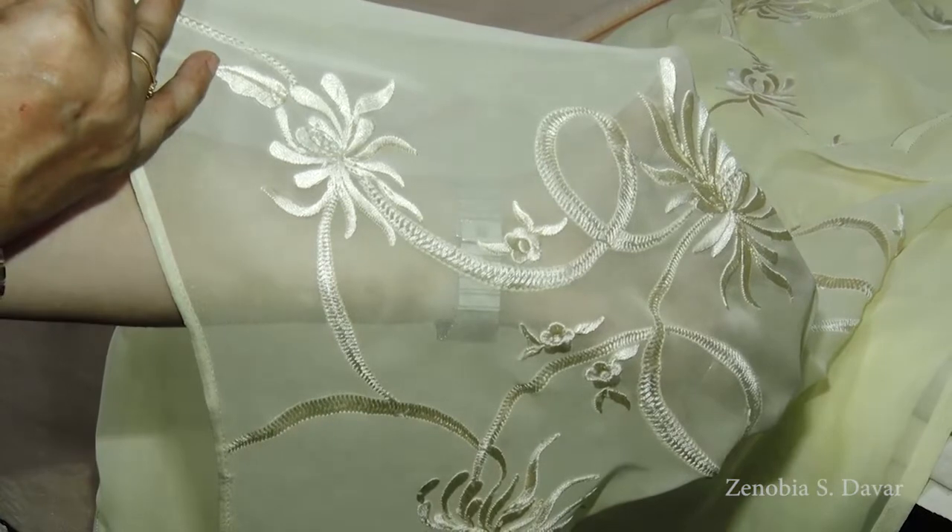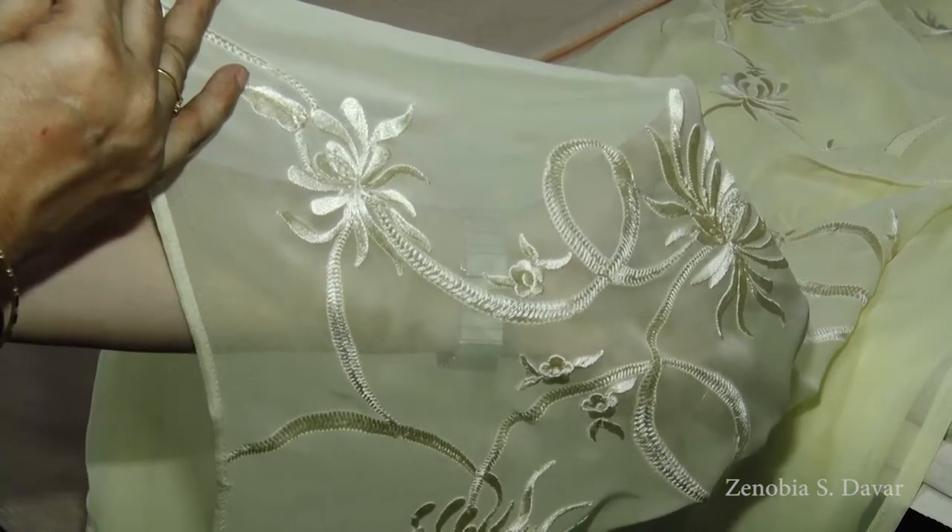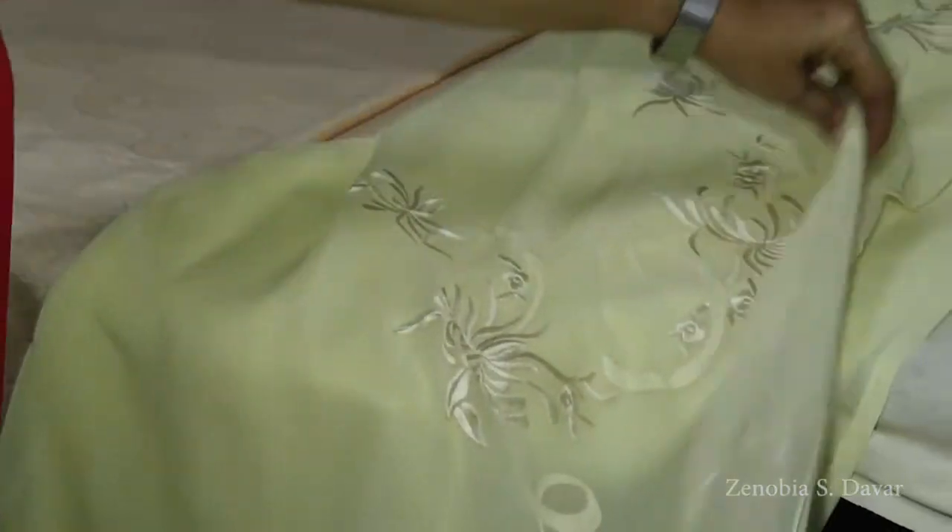Only when the level of refinement is to this level does the Lucknow chikankari work become gara embroidery. That is the essence of it.